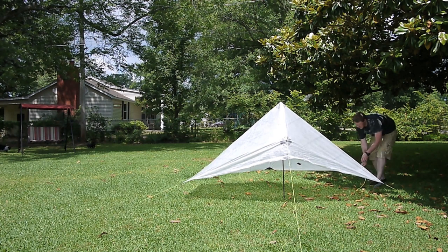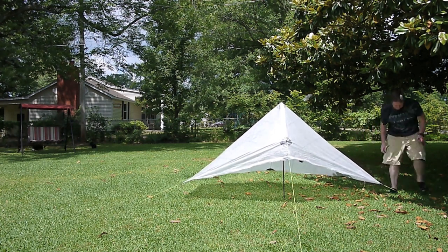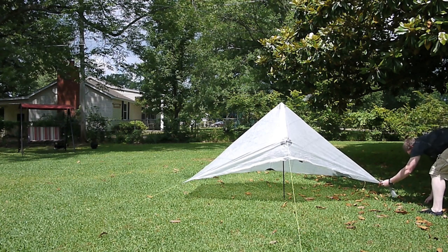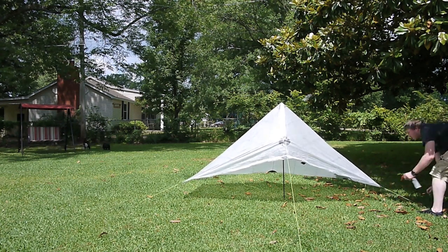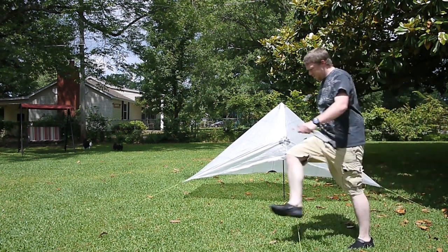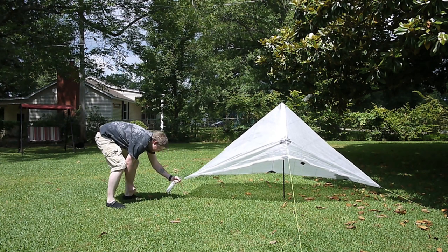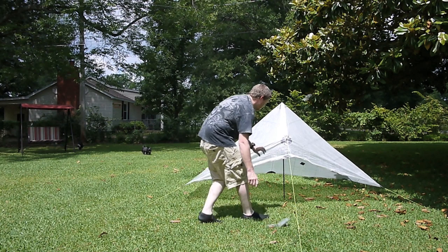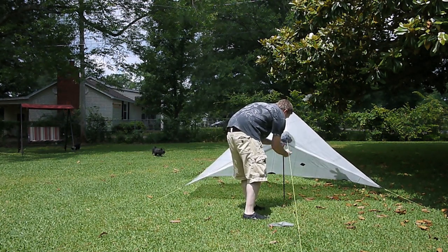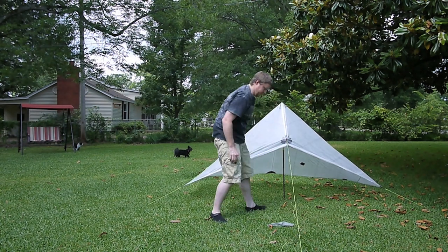Once those two back corners are staked out, I essentially have the tarp set up. I'm readjusting the front guy lines — not because of the Cuban fiber, but because after everything is set up they're not at a 45-degree angle coming off the tarp, and that's just a personal preference for me. The last thing I'm doing is clipping up the front beak.